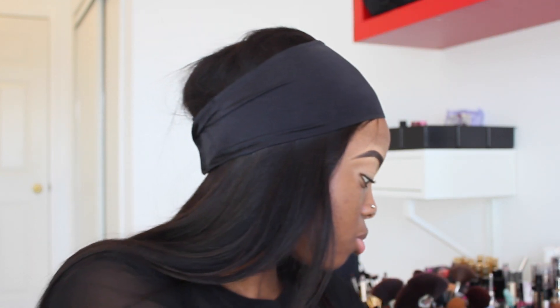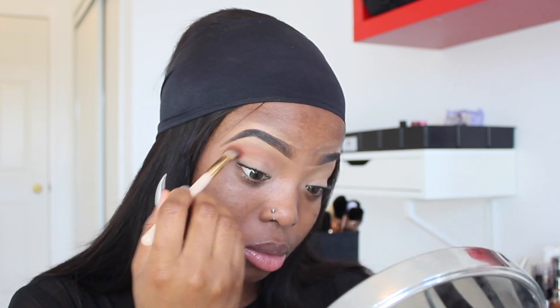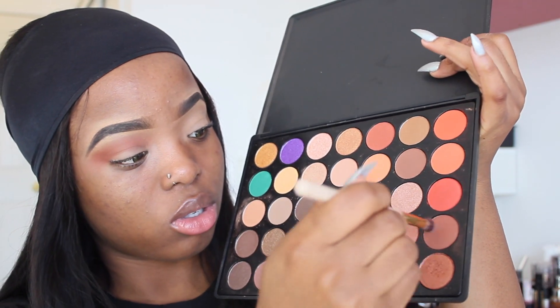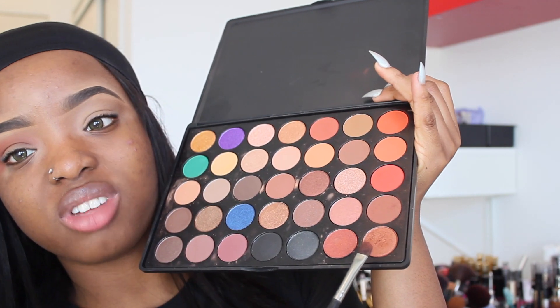I'm going to use the OPV eyeshadow palette in 'Gorgeous' — it's so plastic but they have some nice colors. I'm going to go in with this orange shade right here, then use another brush to apply the darker orange shade. I'm going to blend them together and also go in with a brown shade. For my eyelid, I'm going to apply a shimmery orange color as well.